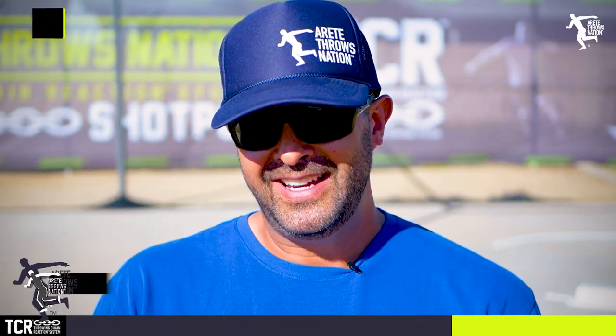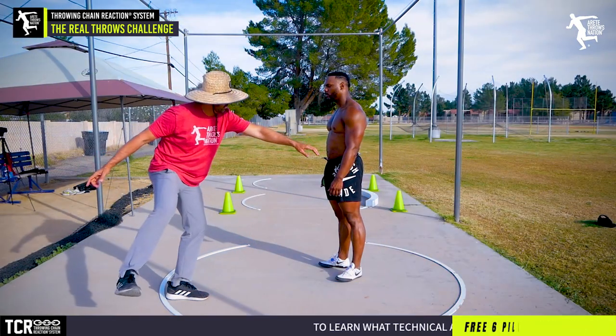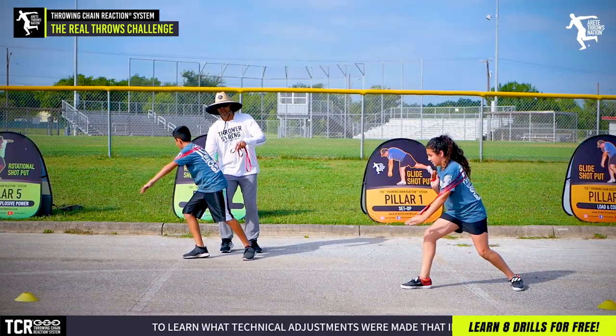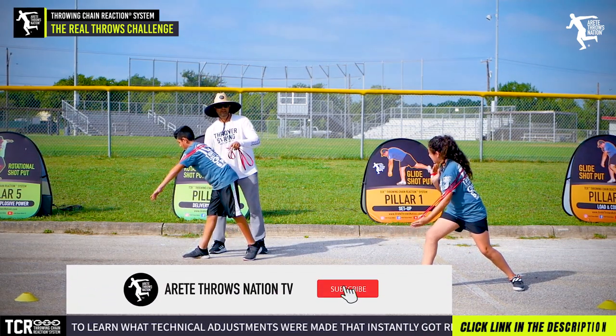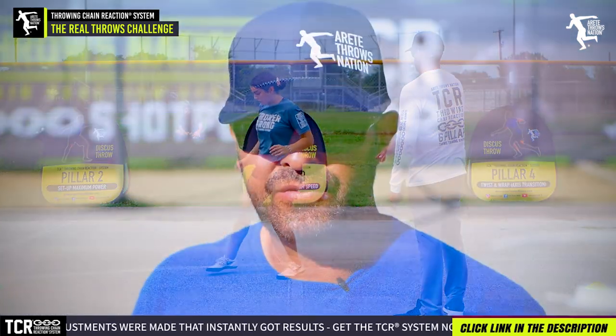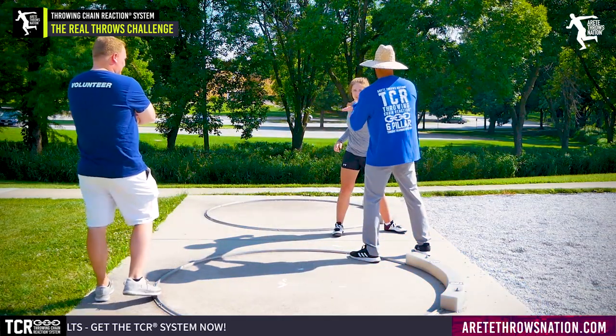Hey everybody, it's Eric Johnson from Airtay Throws Nation. Today we're going to shift gears a little bit rather than show you a tip or drill. Everyone wants to know how to turn their foot, what to do with their sweep leg, how their block works, how to throw 10 feet further. We've covered a ton of that and it's super critical. But if you're not going to pay attention to this, I guarantee you're going to slow down your success.